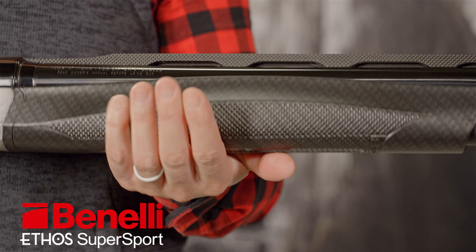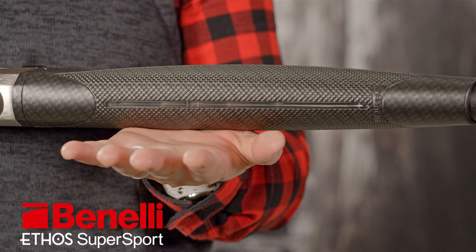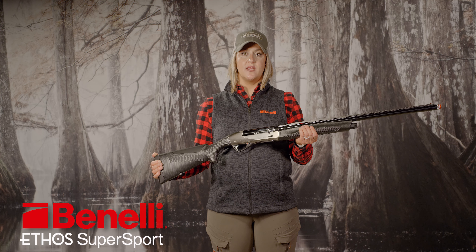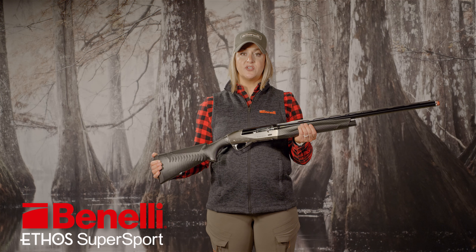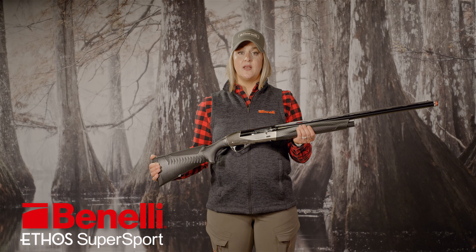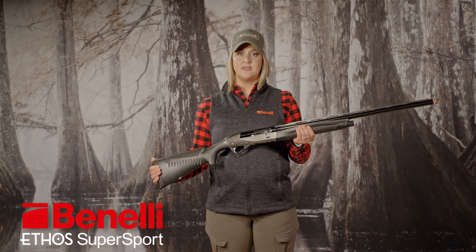Lastly, under the fore end lives a shell view system that tells me at any moment how many cartridges I have in the mag. All this plus extended chokes and a shim adjustment kit for drop and cast make the Ethos Supersport a fantastic competition gun absolutely worth checking out. You can see it in person at your local Benelli dealer.